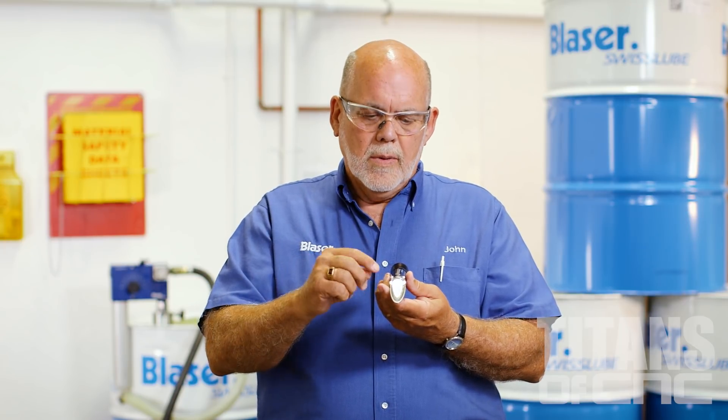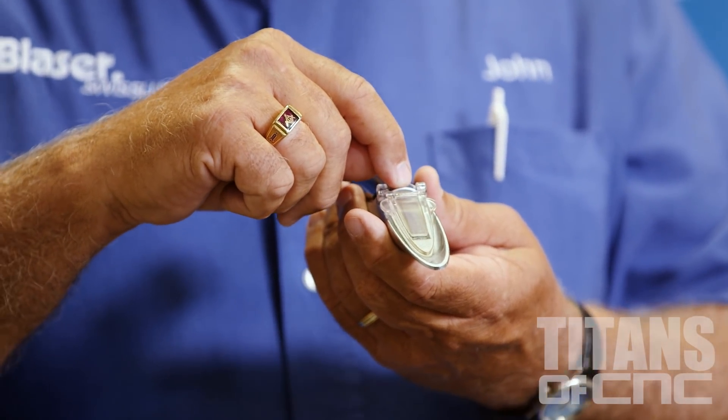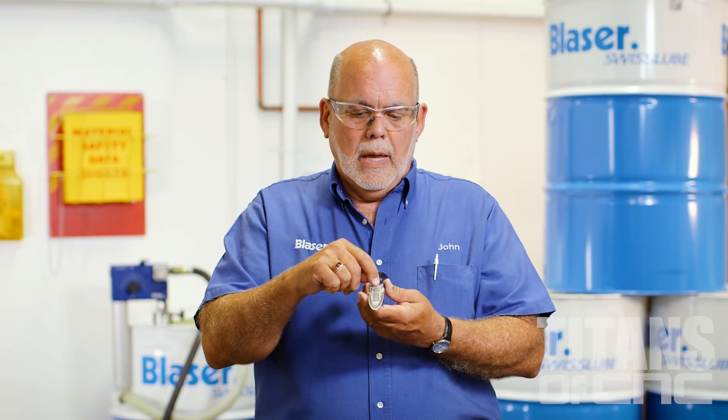If you notice that the reading is diffused — we call that a diffused reading — it means the coolant is getting old and typically has some tramp oil in it: way oil, hydraulic oil, spindle oil. You'll notice the reading is very hard to determine; it'll be anywhere from 8 to 10, so to speak. On brand new coolant the line is nice and sharp, but when it starts becoming diffused, you need to increase your skimming to get the tramp oils out of the coolant, because eventually it will cause some very nasty residues, could possibly cause odors, and even cause smoke in the shop over time.